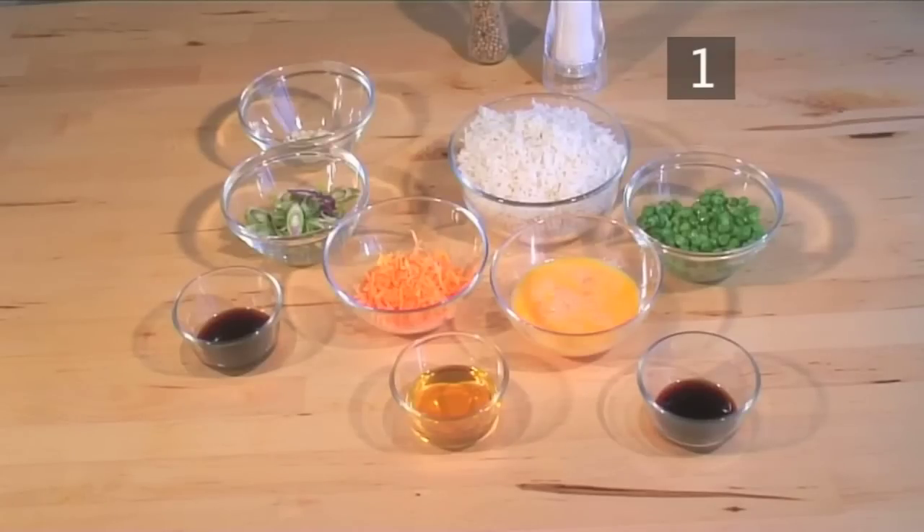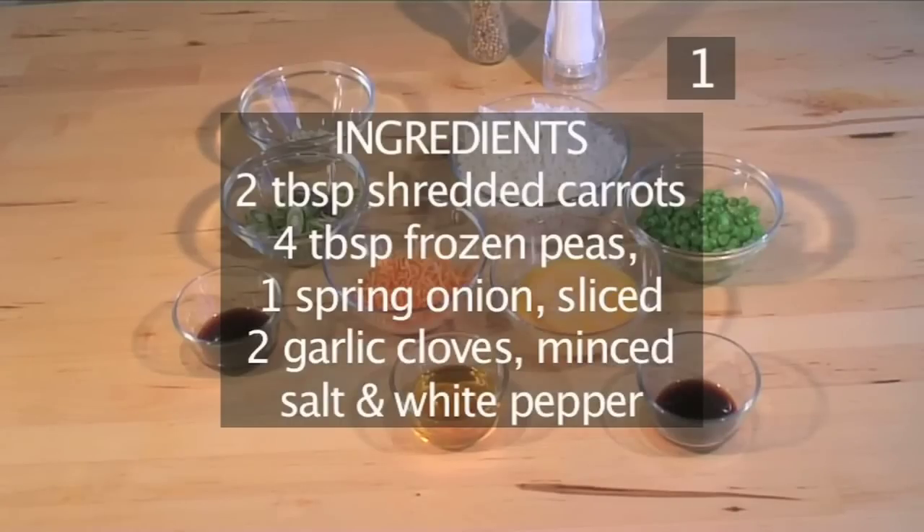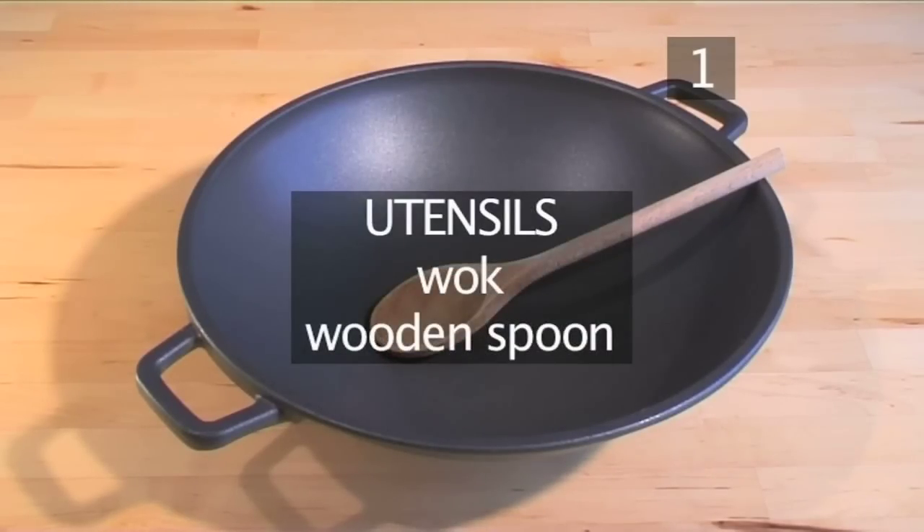Here is a handy list of the ingredients. You'll also need the following utensils: a wok and a wooden spoon.